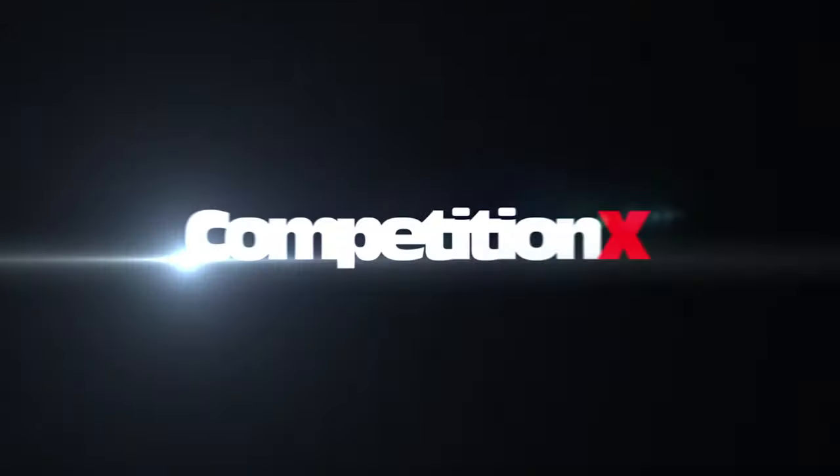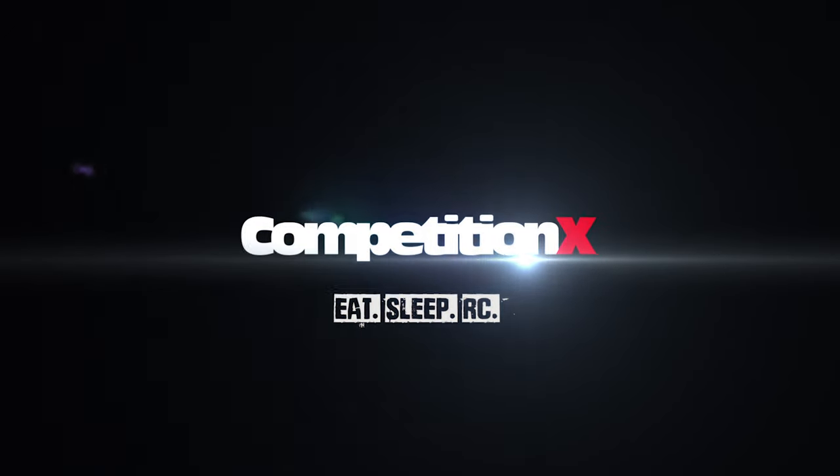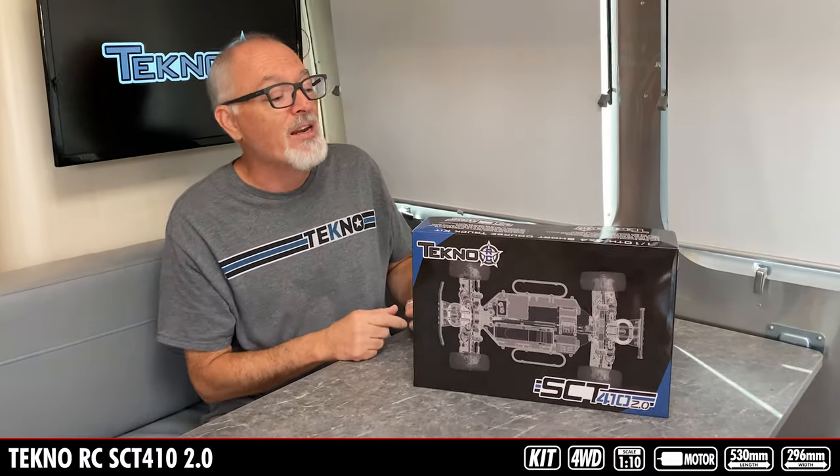We got a new short course truck. Tony Fanning here with CompetitionX and today we've got something we haven't had on the channel in a while — we have an actual build-up kit. This one is from Techno. This is the new 1/10 scale 4x4 short course truck, the SCT410 2.0.